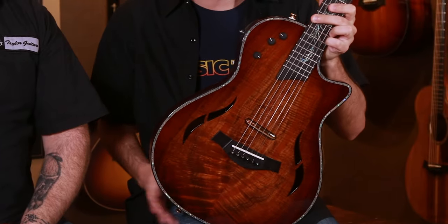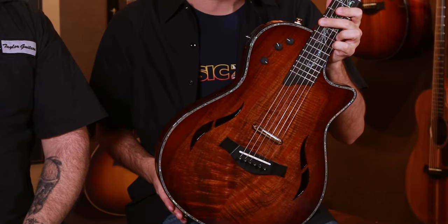Hello everyone, Garrett coming to you from the Music Zoo. Today I have Mike joining me from Taylor Guitars to talk about this really sick instrument that he and I had collaborated on the specs for through their custom program.